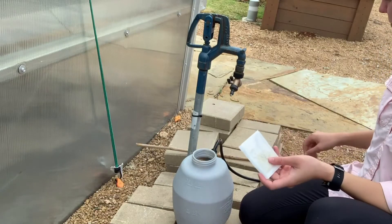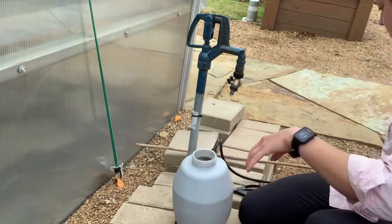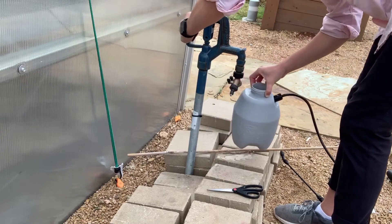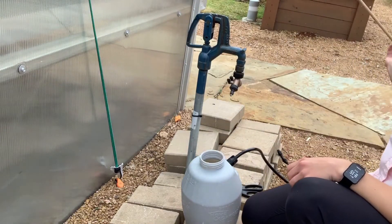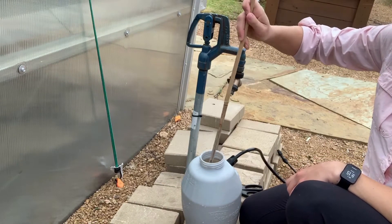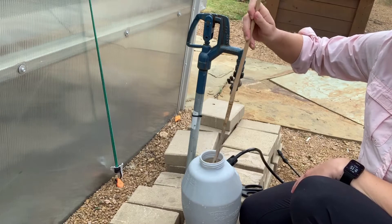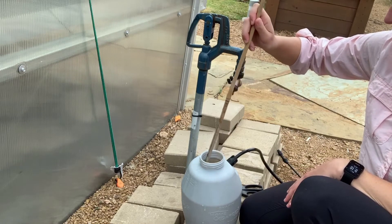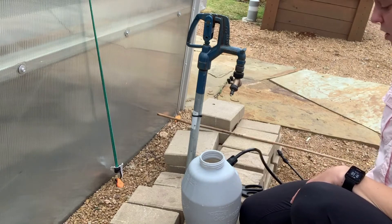What I'm going to do now is add my beneficial nematodes to my one gallon sprayer. I'm going to get my handy stir stick, which is just a bamboo stake, and mix it in just a little bit. My package says the nematodes will be ready to use after sitting in the water for about 20 to 30 seconds. I'm going to let mine sit for just a few minutes and then we will spray them in our garden.